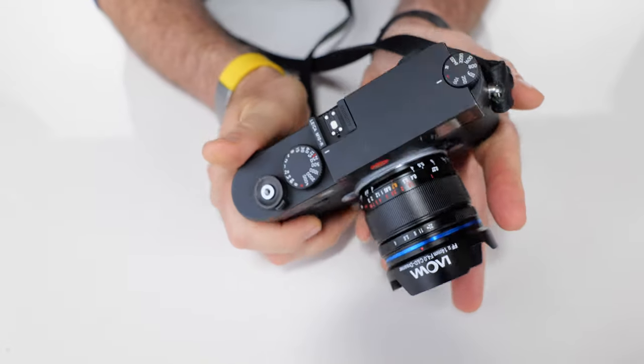Bottom line, with this lens, it's clear to me that Laowa is no fluke. Just like the 9mm F5.6 I tested late last year, this is a tiny, well-constructed, silky-smooth optic, very much at home on a Leica M.